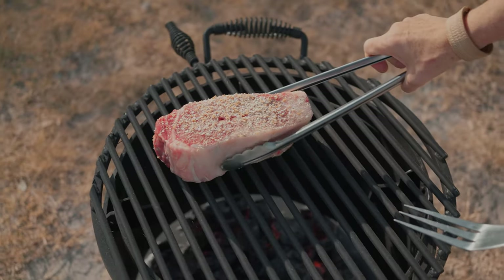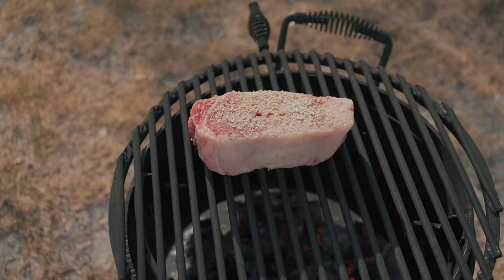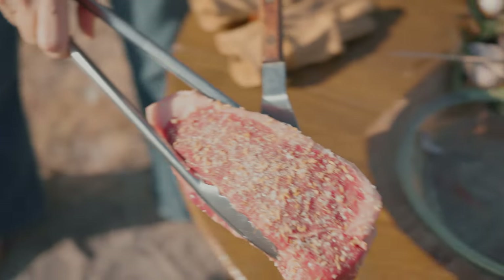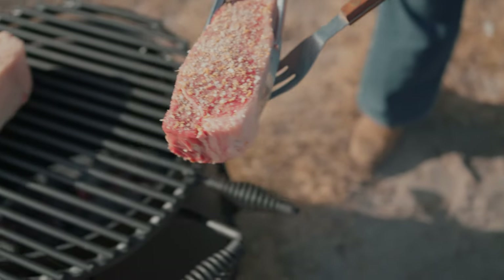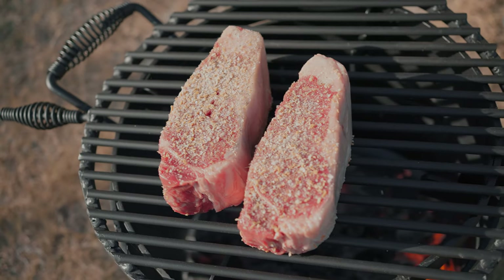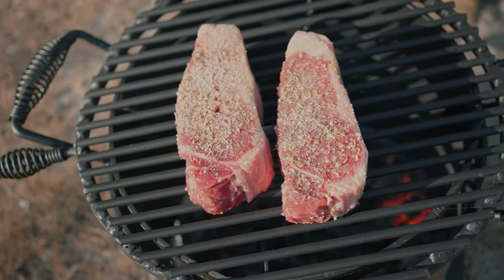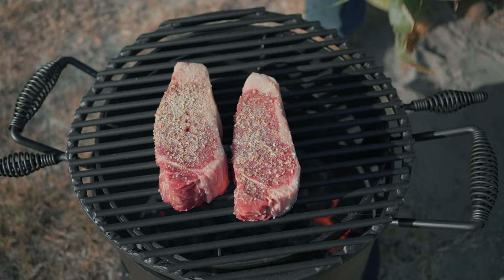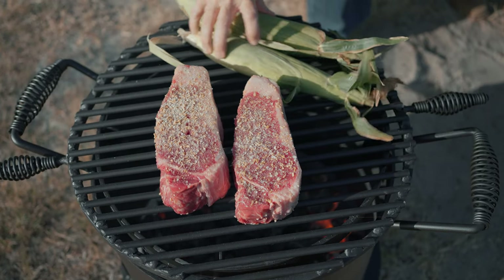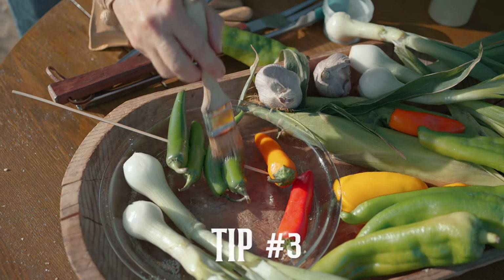Tip number two: carne asadas are usually made with beef, or at least they are here in South Texas in my part of ranch country. Occasionally we'll grill pork or chicken, but for a true South Texas style carne asada you have to grill beef. I prefer a really thick steak — these are about two and a half inches thick and I custom order these for a really juicy steak.